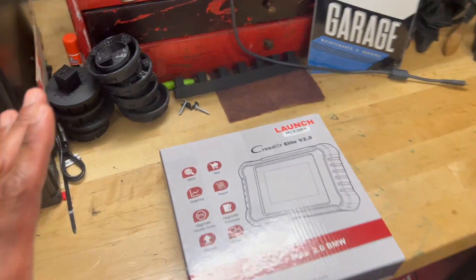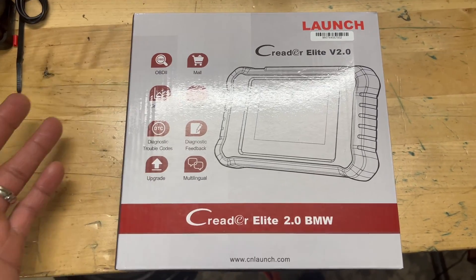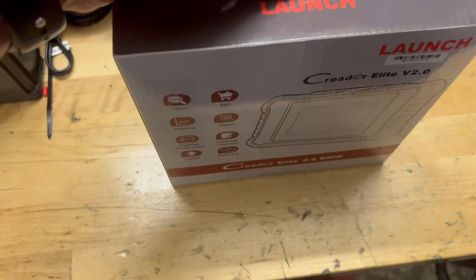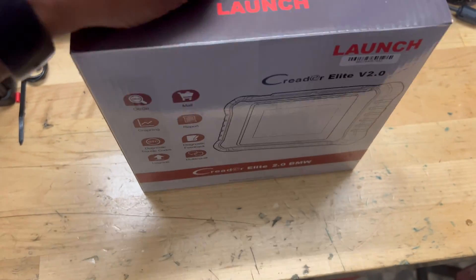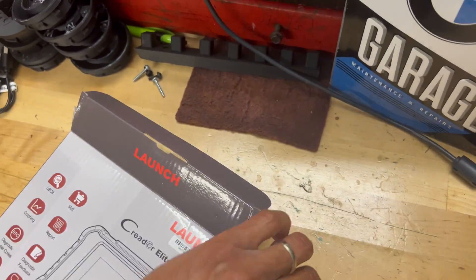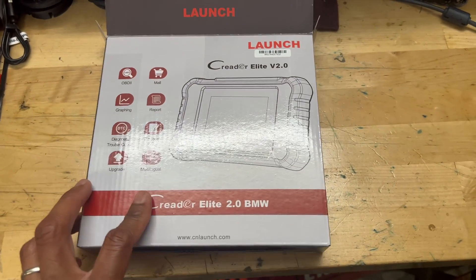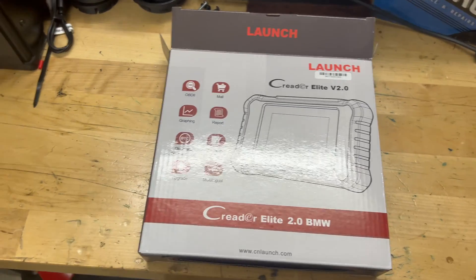I'm going to give you guys my honest opinion of it. Let me turn the camera around and show you guys what we have. We'll do an unboxing and see what we've got. For any of you guys looking for a new scanner, I'm going to link this product in the video description — you can go directly to Amazon to pick this up if you're interested.